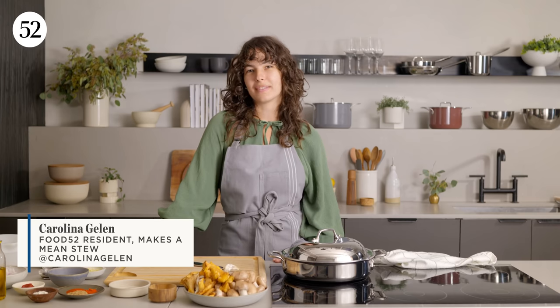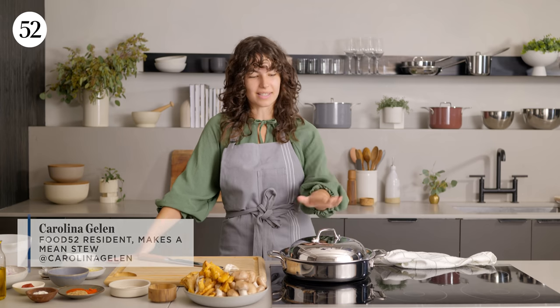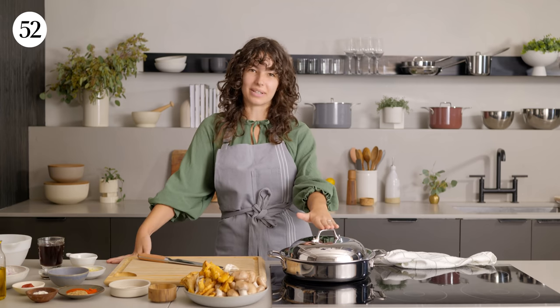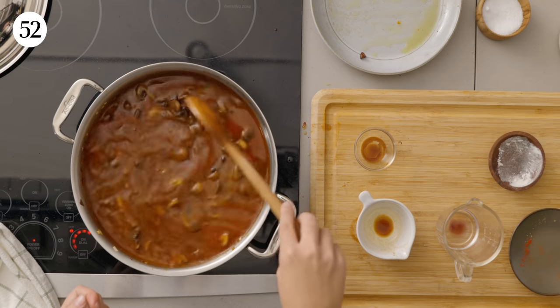Hi, my name is Carolina Gellin. I'm a Food52 resident, and today we're gonna make a delicious herby mushroom stew in this wonderful All-Clad D3 50th anniversary casserole dish. It's luscious, it's comforting. I'm very excited to share with you how to make this stew, so let's just get started.